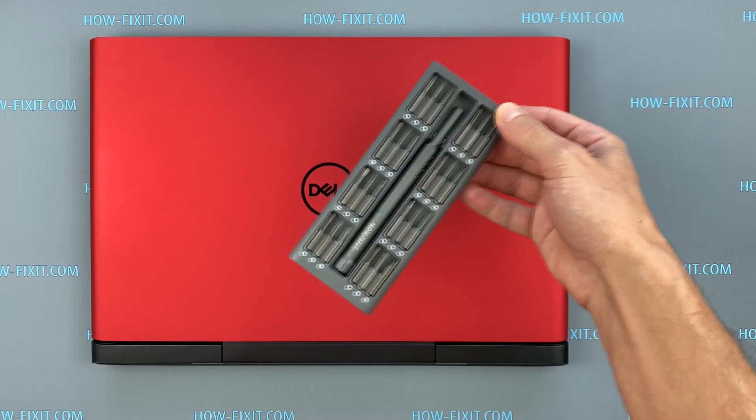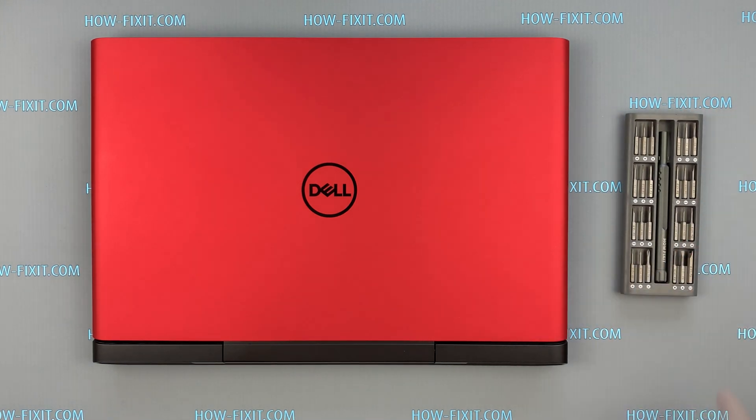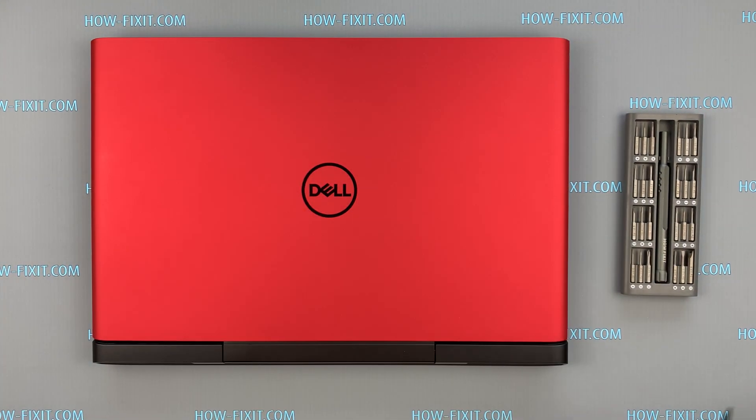To disassemble the Dell G5 you will need the following tools: a Philips 1 screwdriver, a plastic tool, and tweezers. In the description I left a link where to buy all necessary tools.